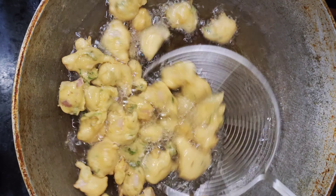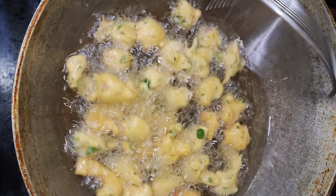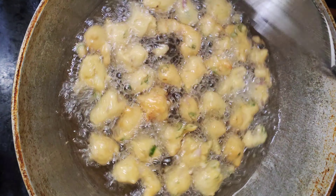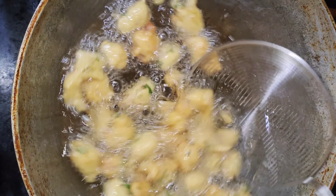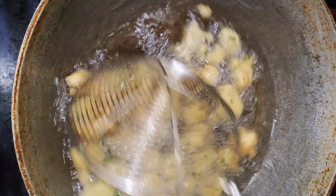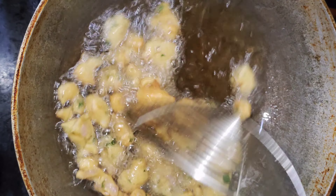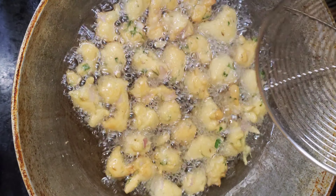Put the oil in and turn it to a light golden brown color. Let's fry it. Start with a dark bowl, and once you get a dark color, cut it to a light golden brown.